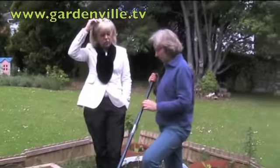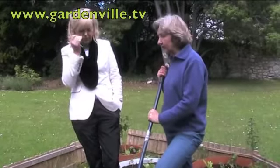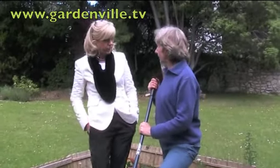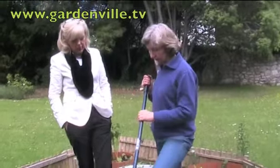Now we're at the raised bed today, Susan, and you're going to be talking about watering. Watering. Now it seems a bit daft when it's just chucked it down last night, but in the summer, sometimes it's continuously dry for a long time.